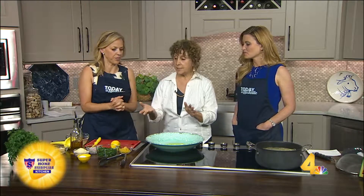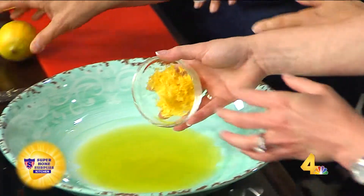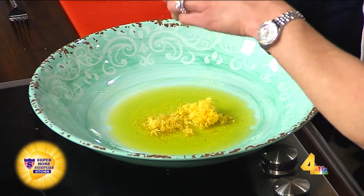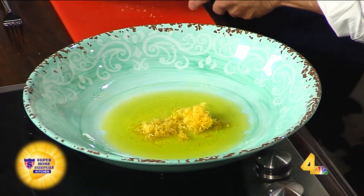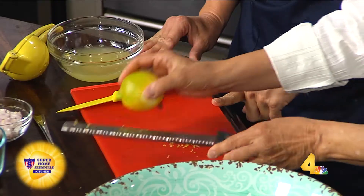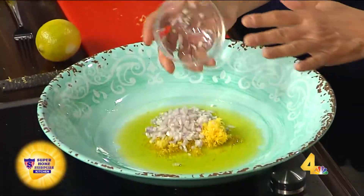All you have to do is zest some lemons. I have a bunch of lemon zest here, so you can just put that right in the bowl. It's easy to zest — I use this, you can use even a box grater. You just want to get the yellow part; you don't want the white part because that's a little bitter. The recipe says to use minced garlic, but I'm using some minced shallot today. Just a little bit lighter, so I'm going to put that right in.